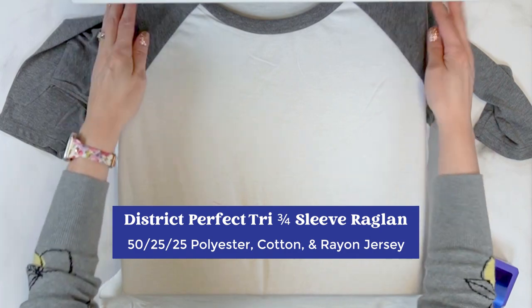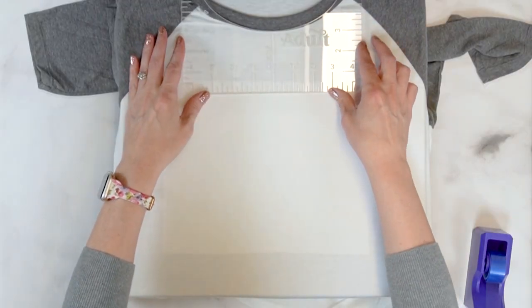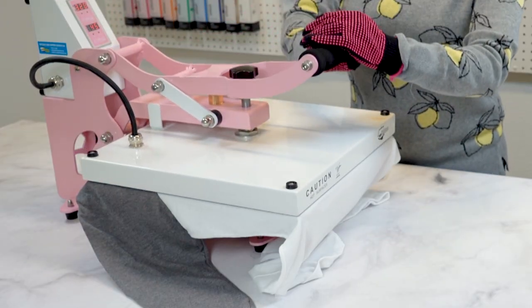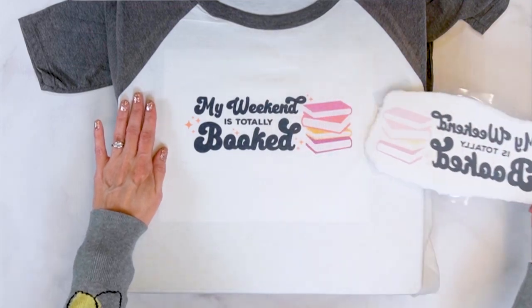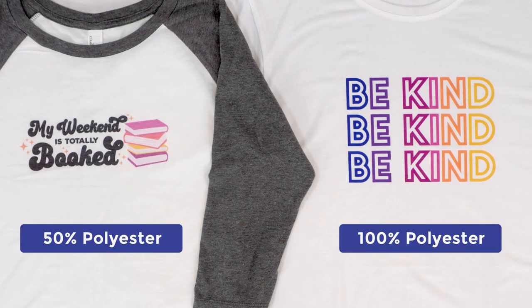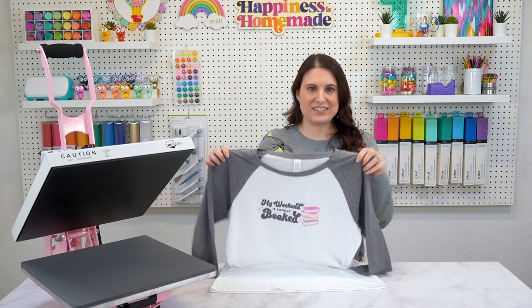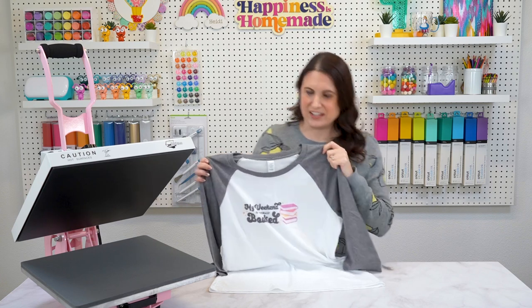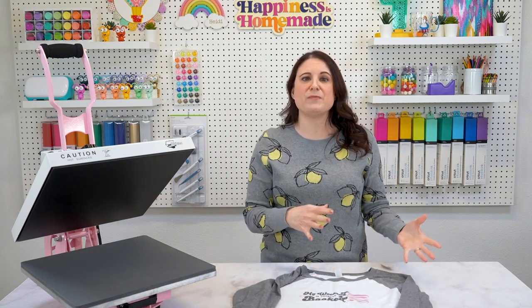The District brand also has a super awesome, super soft raglan tee that makes my favorites list. Like the Rocker Tank, the Perfect Tri three-quarter sleeve raglan is a 50-25-25 mix of polyester, combed cotton, and rayon, so you'll want to use less heat on that more delicate fabric blend. The lower heat plus the lower polyester count will result in transfers having more of that faded, retro look — which is a perfect look for a raglan tee. One of my favorite things about it is its color-blocked sleeves, available in lots of different sleeve and body color combinations, adding visual interest that makes your designs really pop. It's available in both a semi-fitted women's design and an athletic-inspired unisex version.